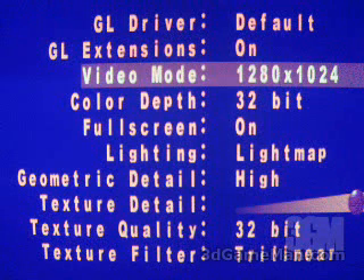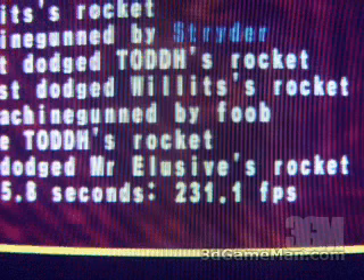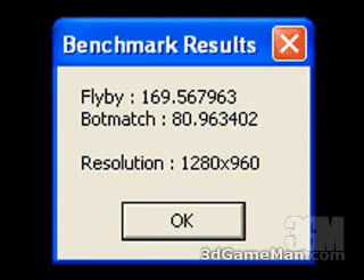In the Quake 3 Arena demo at 1280x1024, 32-bit color, geometric detail high, texture detail max, texture quality 32-bit, and texture filter trilinear, the result is 231.1 frames per second. Finally, the Unreal Tournament 2003 benchmark results: the flyby is 169 and the botmatch is 80, all done at a screen resolution of 1280x960.